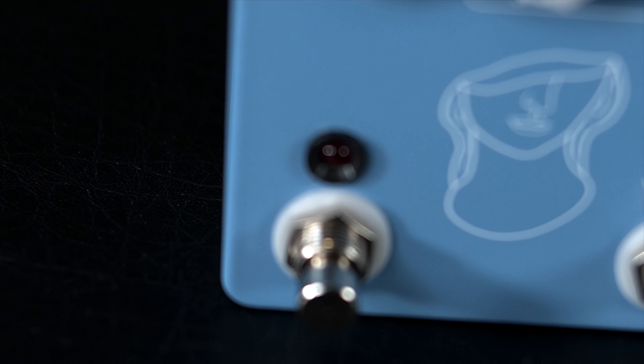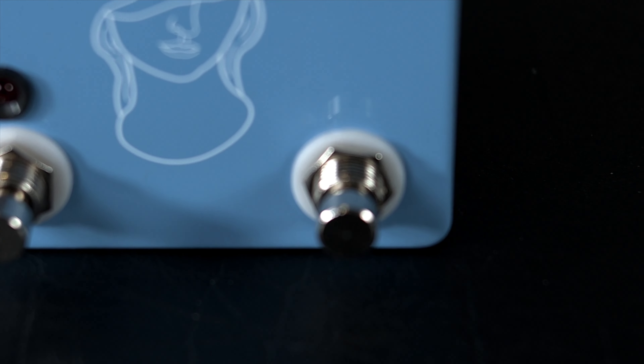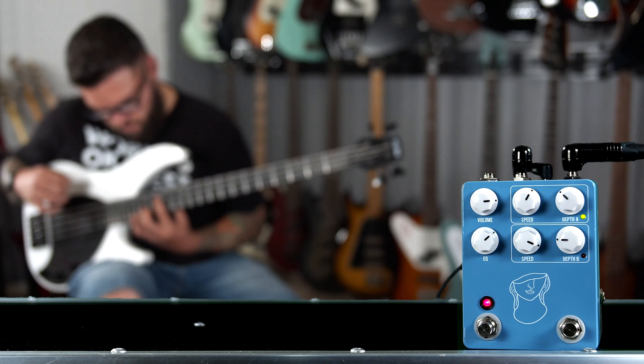The left foot switch is your bypass — you turn it on to engage the pedal, you turn it off to disengage the pedal — and the right foot switch selects between the two different presets. On power up, the default is preset B. Each preset has the same speed and depth range and allows you to create two different switchable settings. For this video, I have a slightly deeper, slightly slower setting switching to a slightly faster, slightly more shallow one, because those are the two sounds I typically find the most usable.